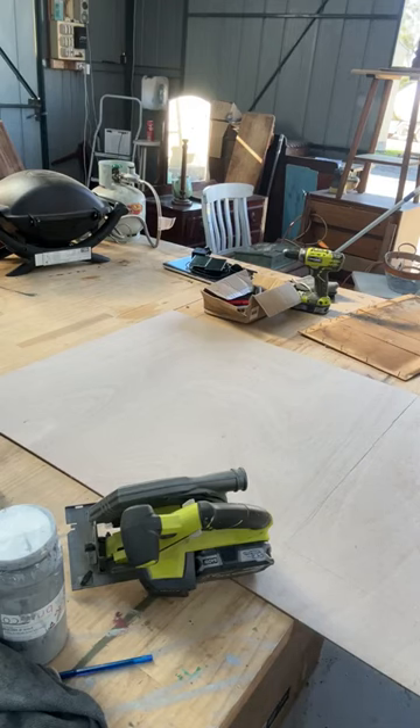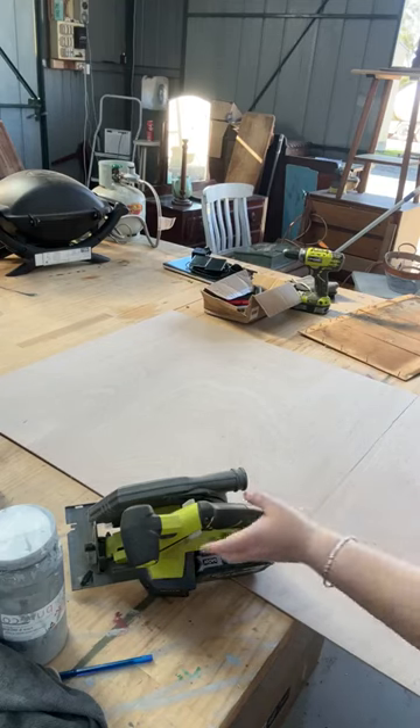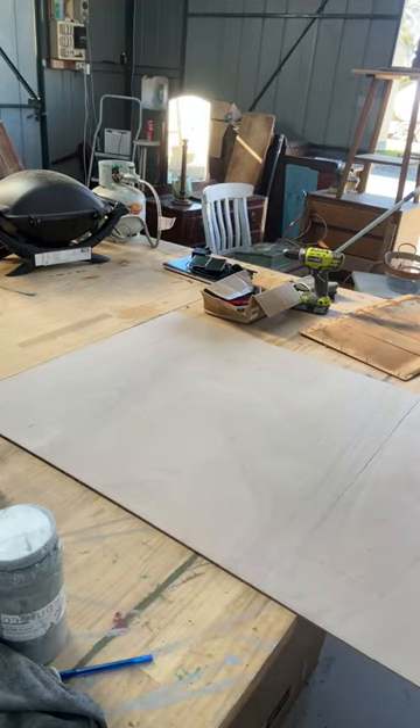Normally I would not cut this in the middle of the studio, but setting a table up outside for two seconds today is just not on my agenda. Eyes, ears covered, ready to go. Line your saw up. Make sure your fingers are nowhere near it and off you go.